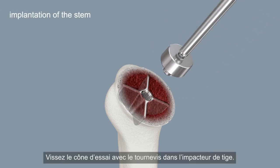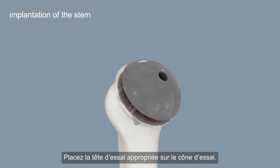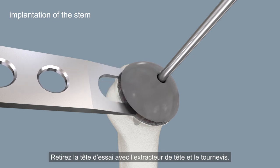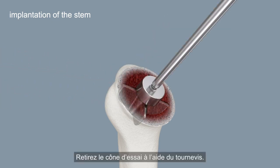The trial cone is screwed into the stem impactor with the screwdriver. Place the appropriate trial head on the trial cone. Remove the trial head with the head extractor and screwdriver. Remove the trial cone with the screwdriver.